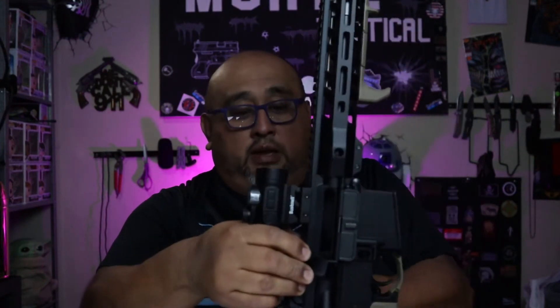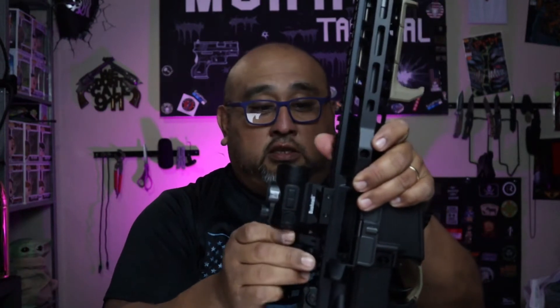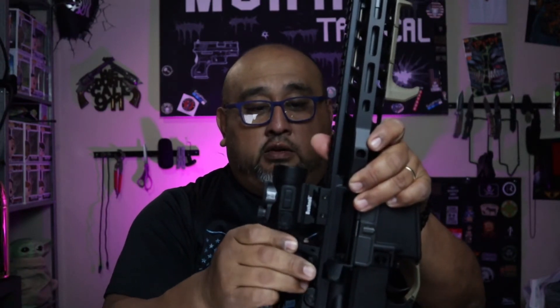Press a little button, release it, take it off, get onto the next platform that you want to put it on, align it, lock it down, and it's ready to go. It has two turrets for windage adjustment, so you can pinpoint that magnification with the red dot that you have.